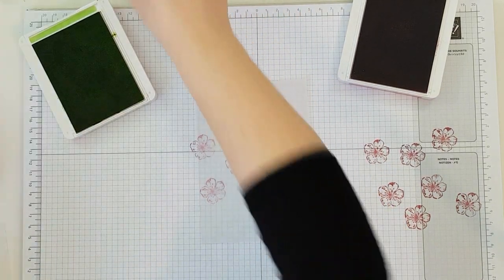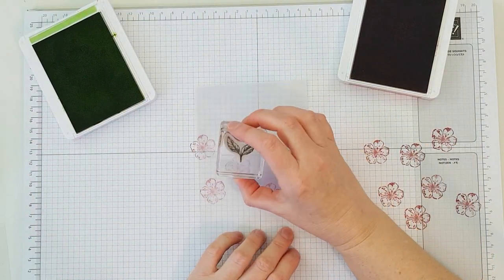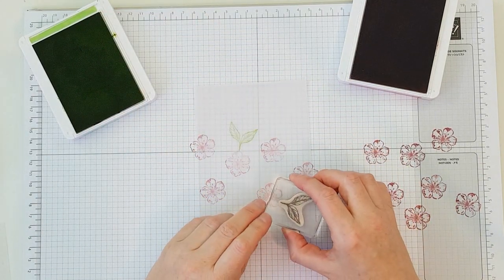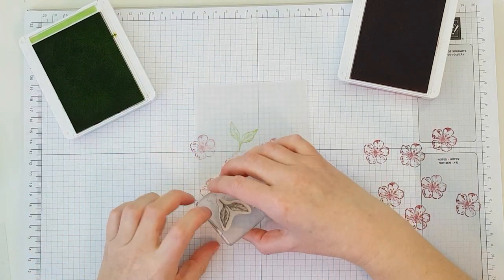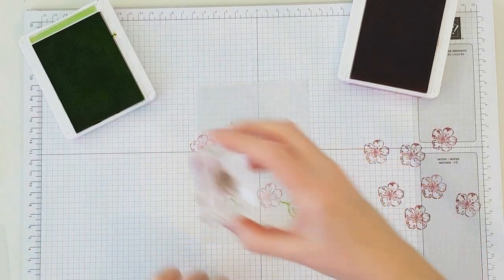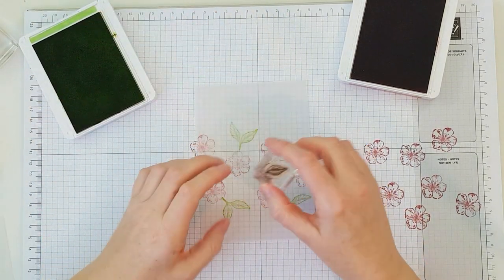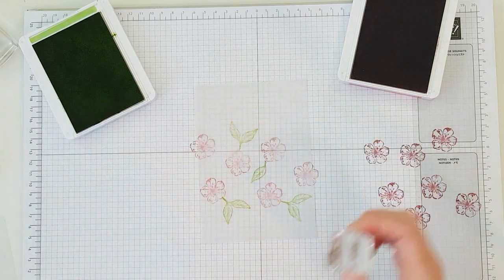So you just stamp the normal way. Now I'm using Granny Apple Green and with this colour I like to stamp immediately and not stamp off. There you are. And you also have a small leaf which I like to fill the middle.